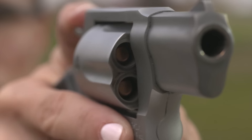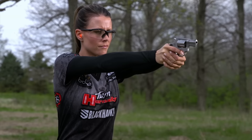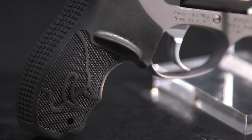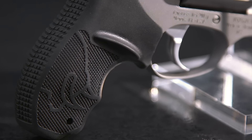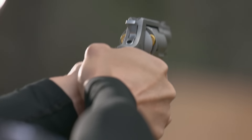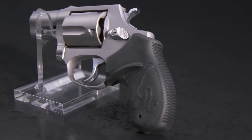The two-inch barrel has a husky under lug that protects the ejector rod and gives the M605 a purposeful appearance. The one-piece rubber grip has thumb shelves on either side and finger grooves to give you a secure grasp in any conditions.